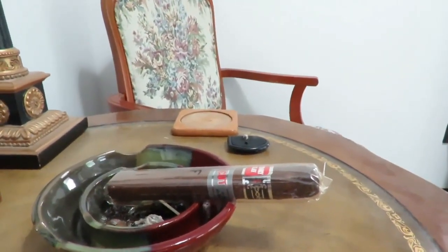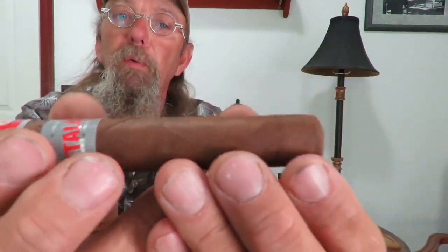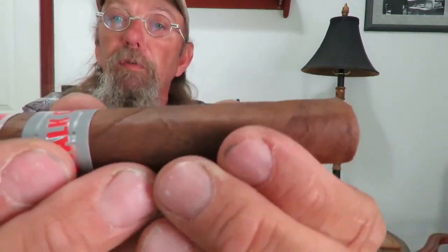Before I light it, let's take a look at this thing. This is by Henry Clay and it's called Stock Cut. It is a Toro — 6 by 54 — and it's a full-bodied cigar. It's a very nice looking cigar. It does not have a cut foot, so you can see the tobacco is wrapped around the end. It has a medium brown wrapper with a little bit of veining but not very much. It's not cracked, no peeling. It's been in there probably a couple of years and it's fairly firm all the way through.